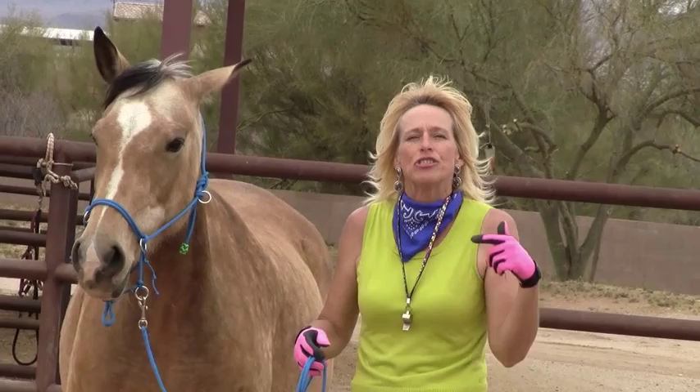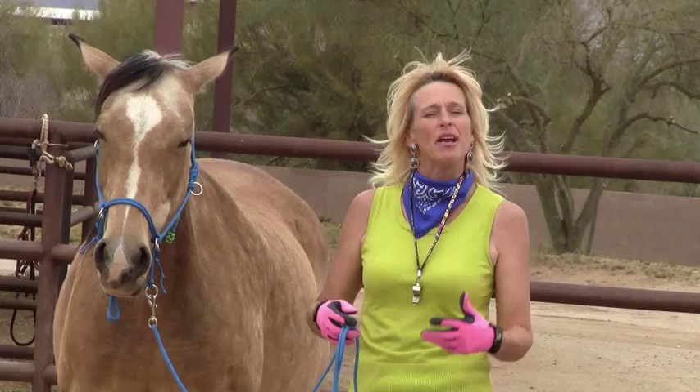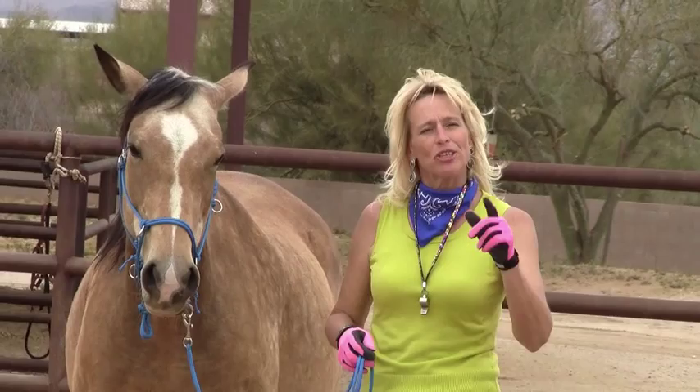In my travels, I get opportunities to show you something a little different, and I'll do my best to get them to you. Recently, we traveled to play with a rescue mare who was learning the program. It was mentioned to me that this mare does not want to back up at all, and I said, I may have some ideas. So let's have a look at that.